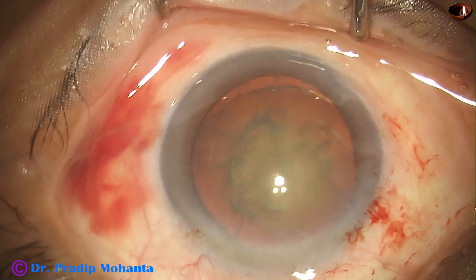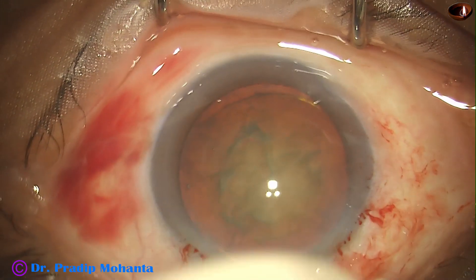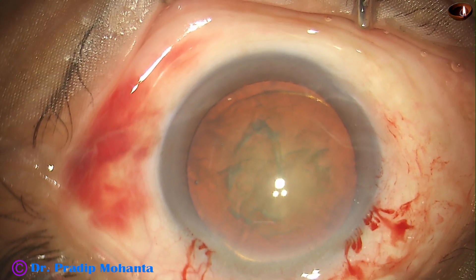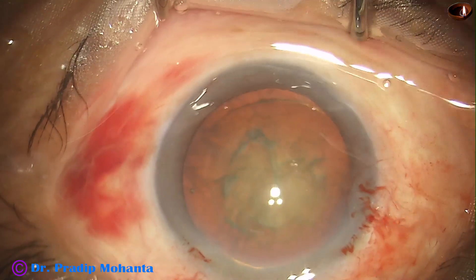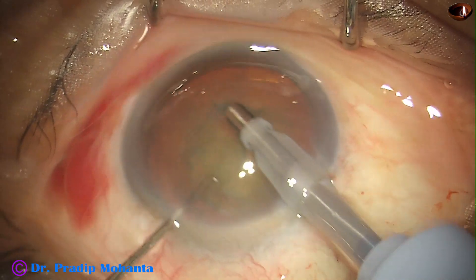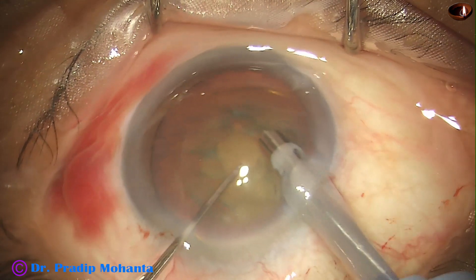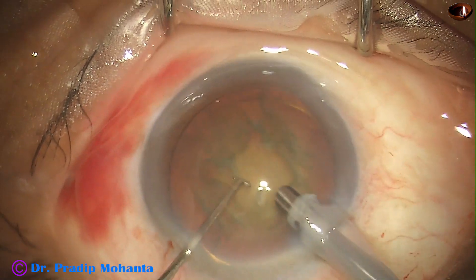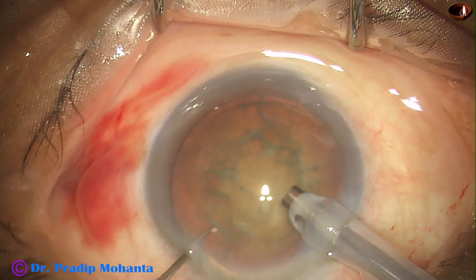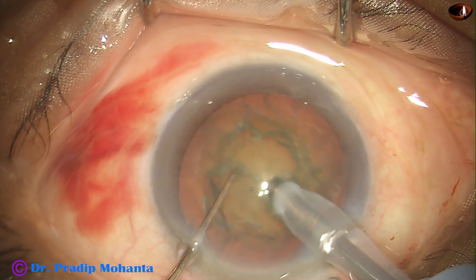The nucleus is rotated. Now it's time to introduce the FECO handpiece. The machine I am using is the Galaxy Leo FECO machine from Appa Sami Associates. This machine has active fluidics, and the anterior chamber stability is just superb.